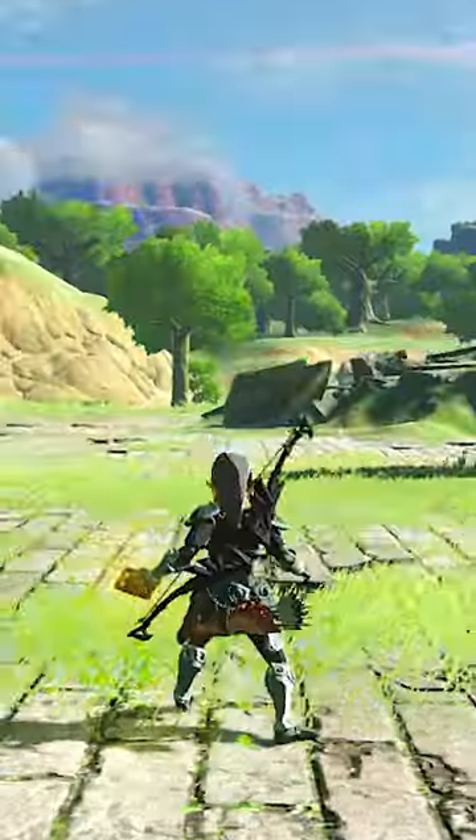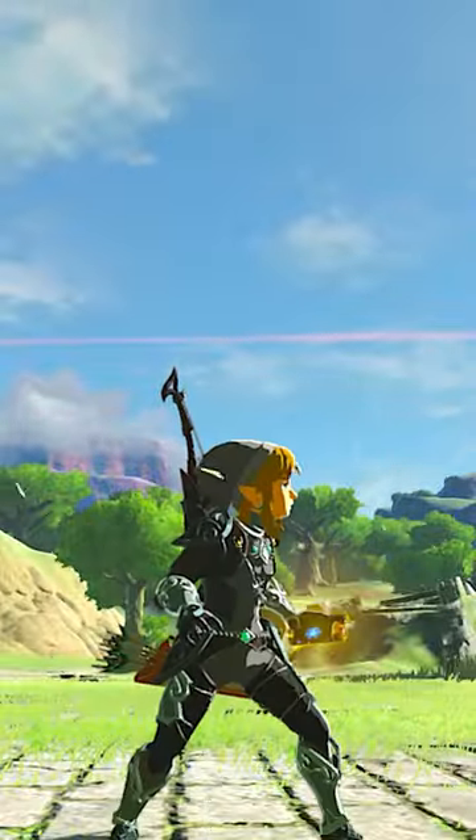Hi, welcome to RuneLock 101. In today's class, I will teach you how to hold out your glowing Sheikah Slate like this.